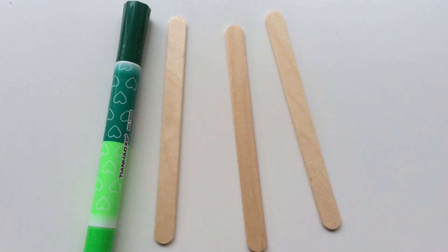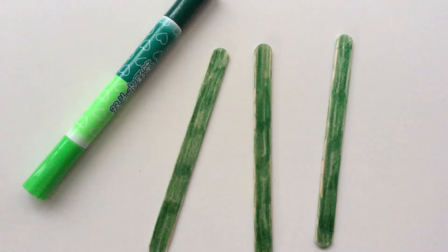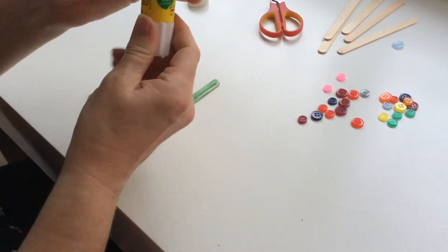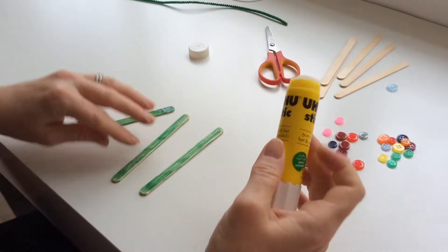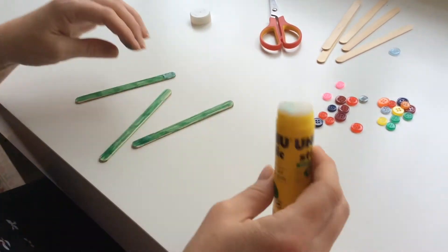First, take three lolly sticks and using the green pen colour them in. They should look something like this. Next, take the glue and put a little bit of glue on each of the lolly sticks, and then very carefully start to build a triangle.